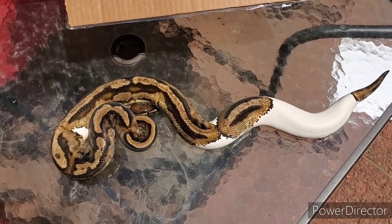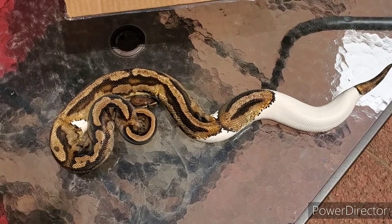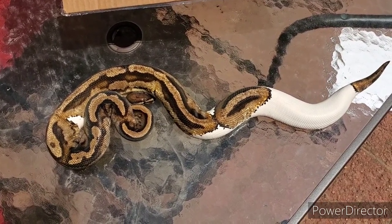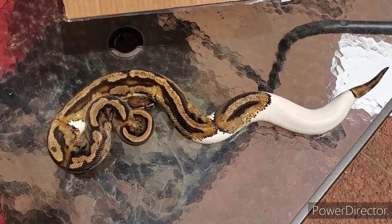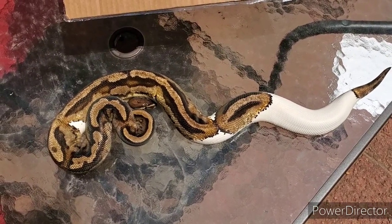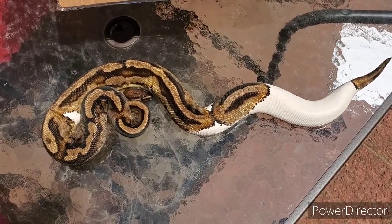I'm gonna need a name for this dude — y'all know I need Marvel names. It's gotta be a Marvel name. Wait — boy or girl? It's a boy. Shoot me some suggestions down in the comments, and if I don't already have it taken and I like it, I'll use it.